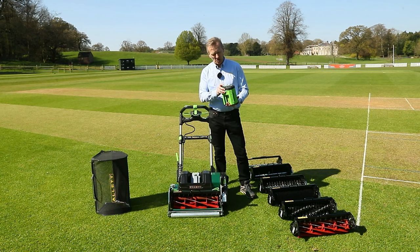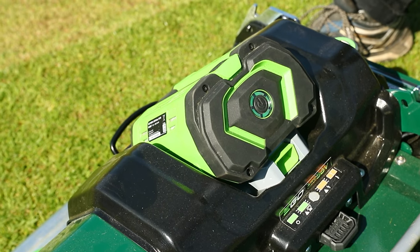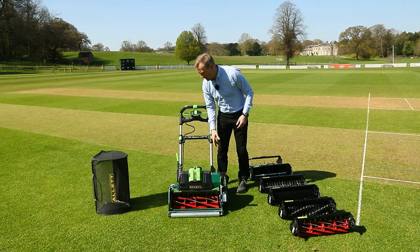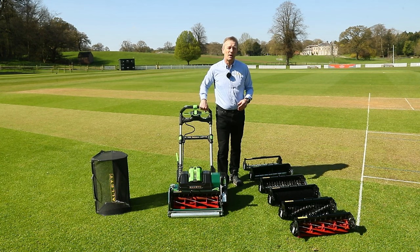The battery has some nice features. When I press the button I can see the battery is fully charged by the indicator lights. Once that battery is slipped into the mower, from my operating position I can see directly from the battery how much charge I have remaining.